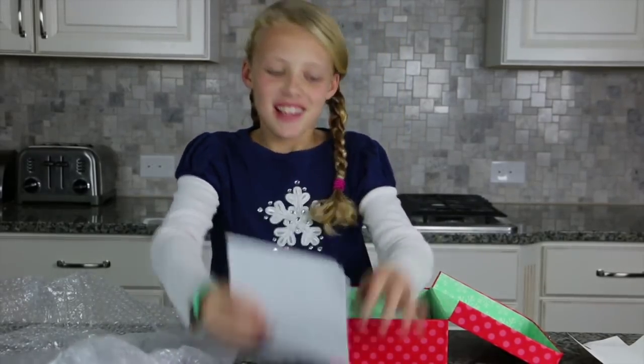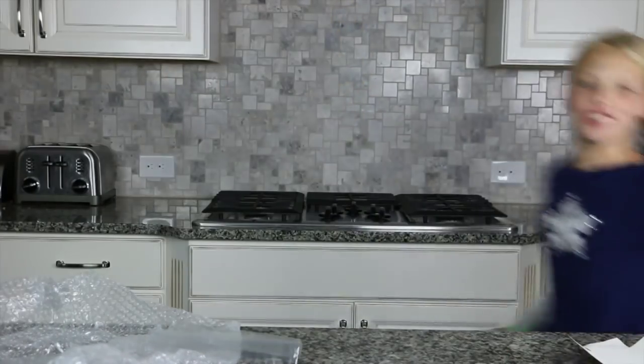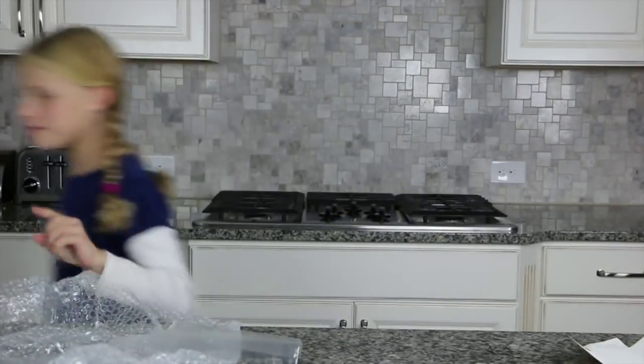That's it guys, see you next time! Bye, and don't forget to subscribe. And don't forget, you can get this at Hallmark. Bye!